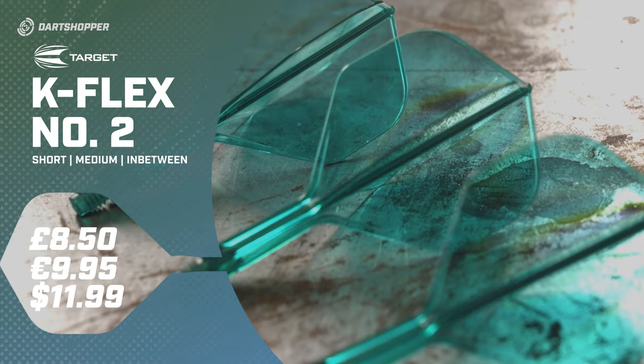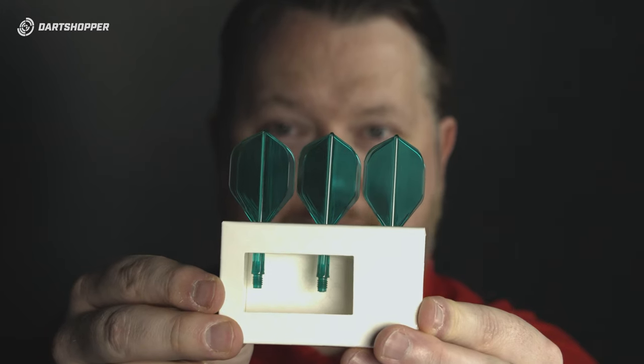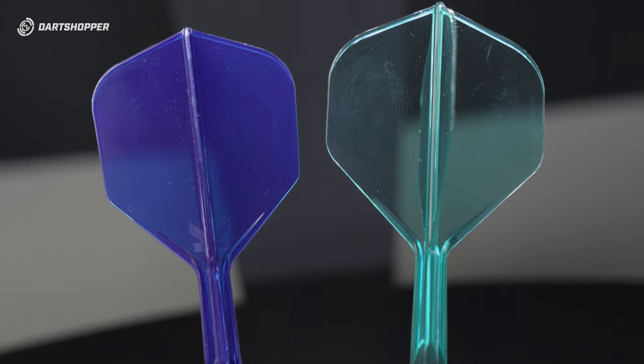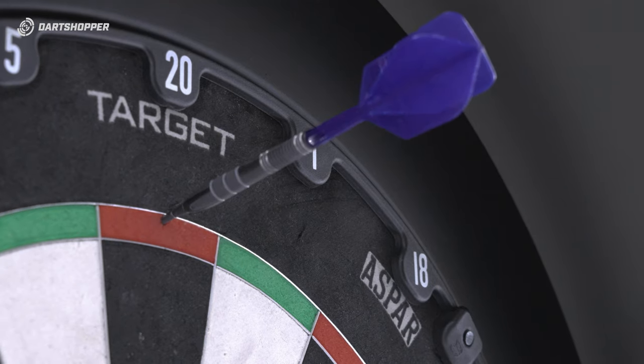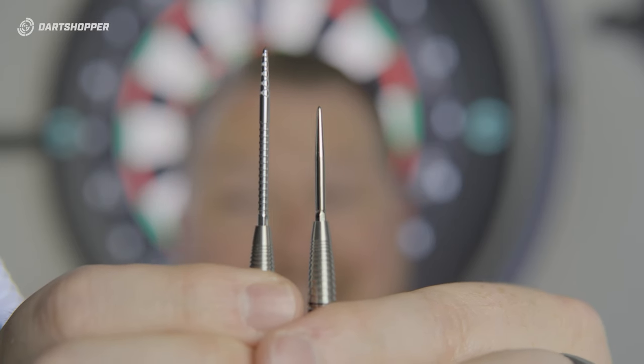K-Flex number two. I'm super excited for these. Two of the best colors — we have the green and the blue here, but the green are in short supply. Now, that is a standard number two shape. I was a little bit upset when Mission brought out theirs because it was a little bit thinner there — it became more of a diamond and didn't have the same kind of drag that I get from a standard flight. These are exactly what I've been waiting for. I hope they perform as well as they look. Now, just when I thought it was all over, they came in and gave me these — also going in the launch. These are the Swiss DS 40 millimeter points. I've got them in silver here. I'll put them in some of the darts and show you what they look like. Look at that compared to that. Huge.